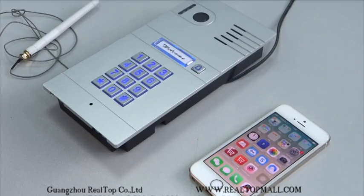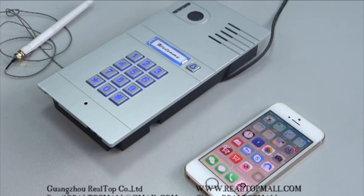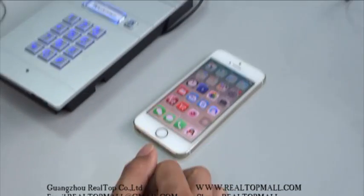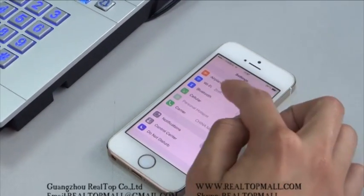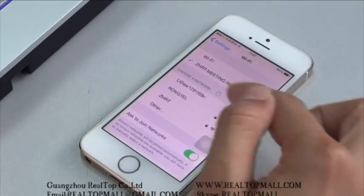How to add a new device to iOS system? Firstly, connect the Wi-Fi from the outdoor station in the Wi-Fi list. Click Settings, then choose Wi-Fi, and select the Wi-Fi name LID.